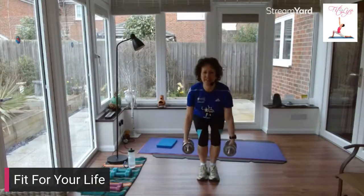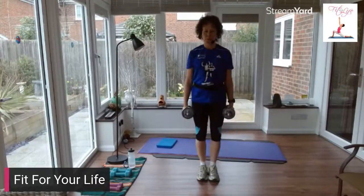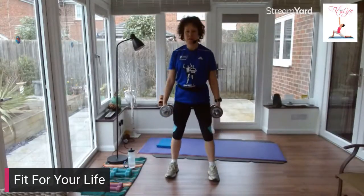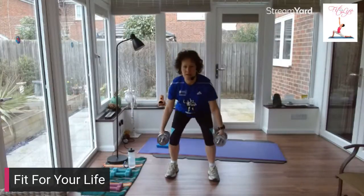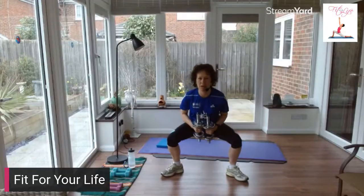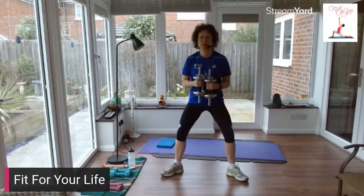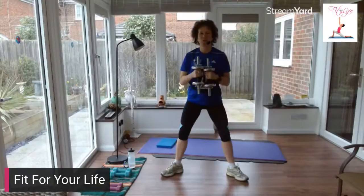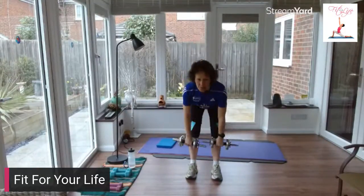Back to that narrow squat, feet together. Take your foot out to shoulder width. Now take those feet out a little wider, turn your toes out, bring those weights together — we squat down low. Goblet squat, nice and low. Back to that deadlift — wiggle those feet in, hinge forward, squeeze your glutes. Feel thrusting those hips forward.